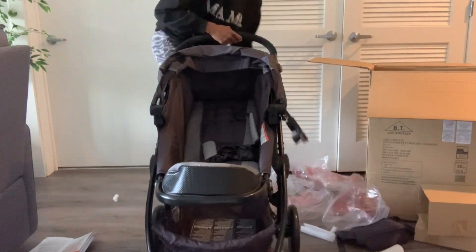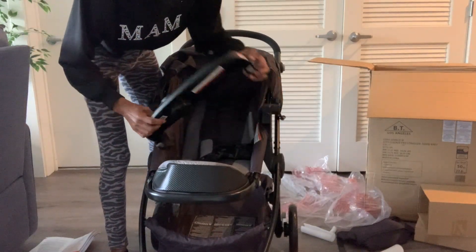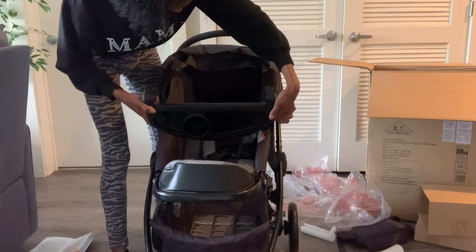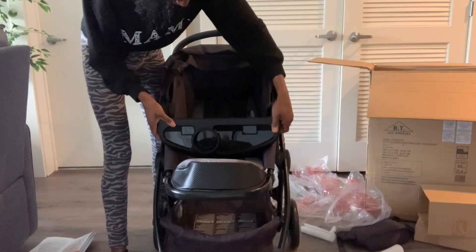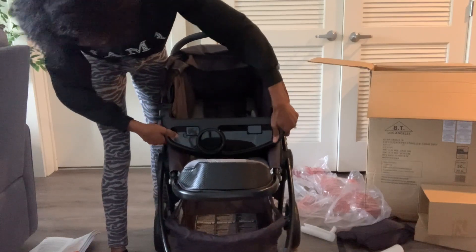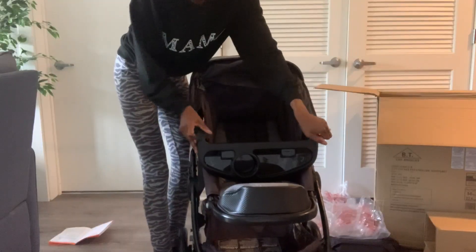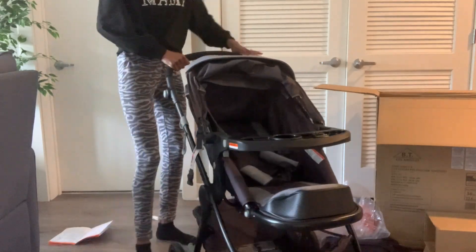This stroller comes with a baby tray, which is actually pretty big as well. You just put that on each side and it's easy to take on and off. Like if you have to take it off to take your baby out, or if you want to have it off while your baby is in there. It also folds down for the car seat. You just attach that and it snaps right in — as you can see, it's right in there.